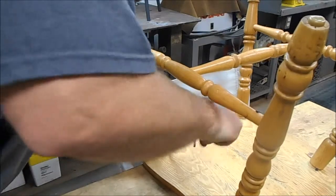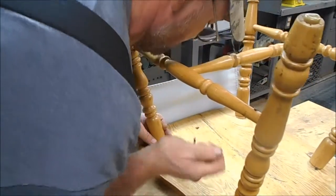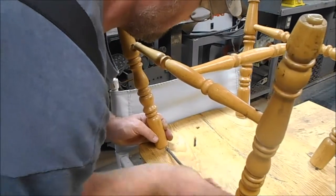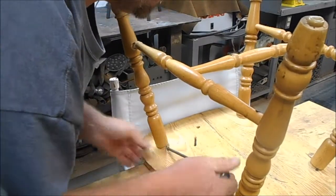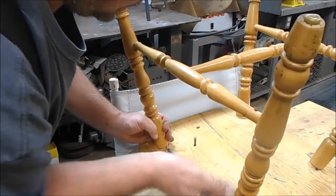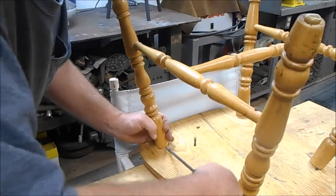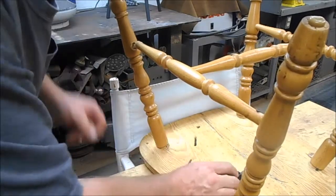We're going to see if we can get it out of there and get this all cleaned up and get this thing put back together. We'll pull this little screw out of here — we've got a little screw down in here. It's a pretty tough one. We'll get this screw out. Let's see if this leg will come out of there. Oh, that's one long screw. Alright, there's our screw.